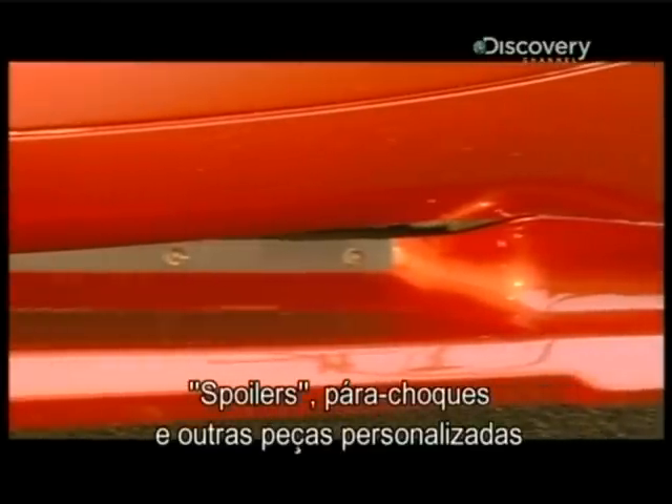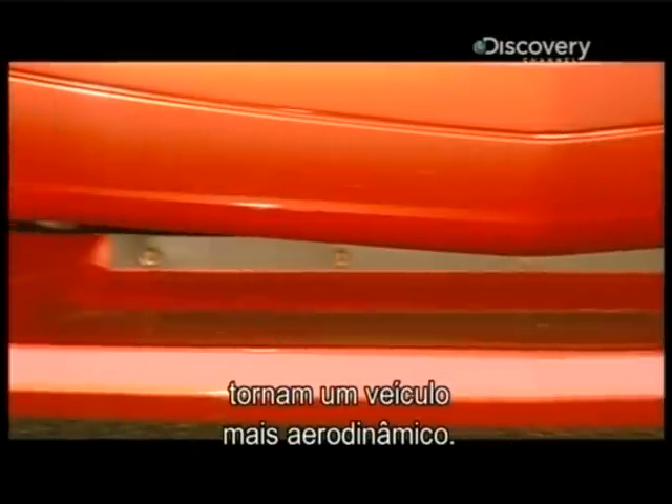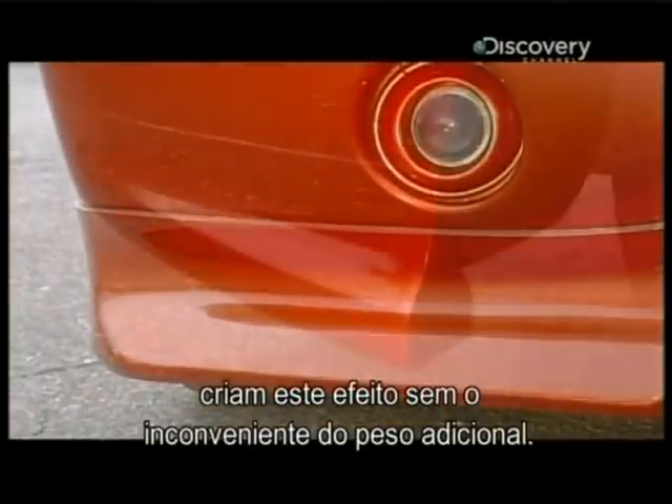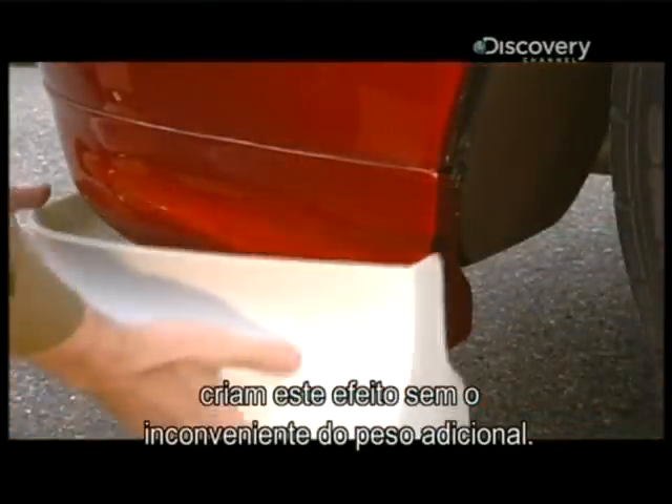Custom spoilers, bumpers and other parts make a vehicle more aerodynamic. When the parts are made of carbon fiber, they create this effect without the hindrance of extra weight.